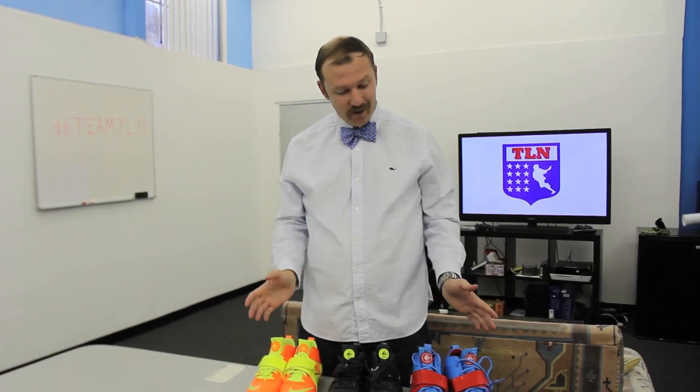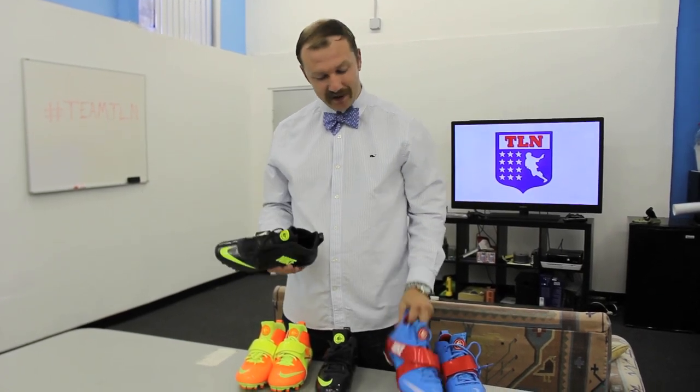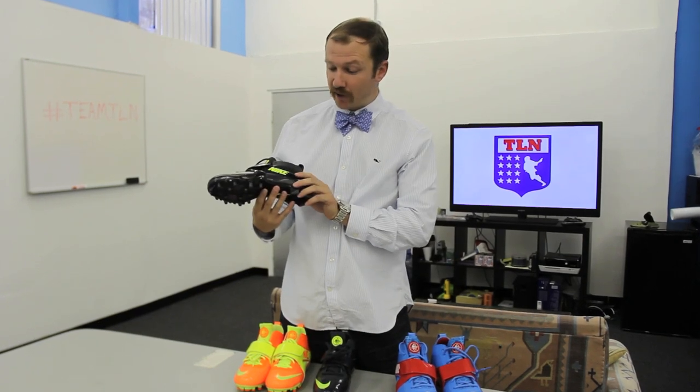Hey guys, CMarshallTLN here, and if you guys know anything about me, then you know that I love cleats. Nike was nice enough to send us a couple pairs of the new cleats they just released. These are the Cali Gold Customs and these are the Blue Chip Customs. Both are now available as of October 1st.